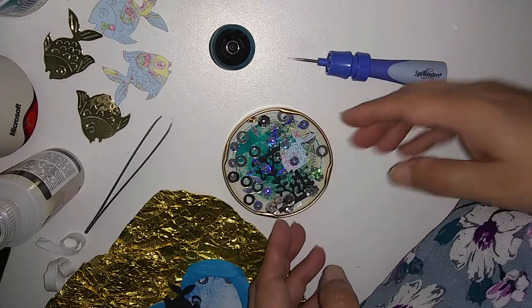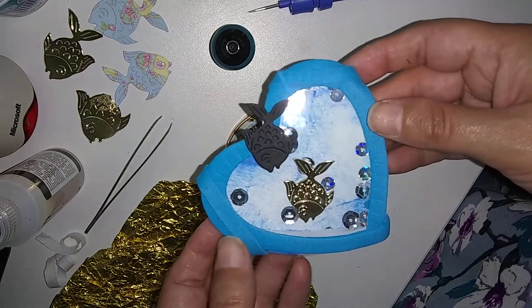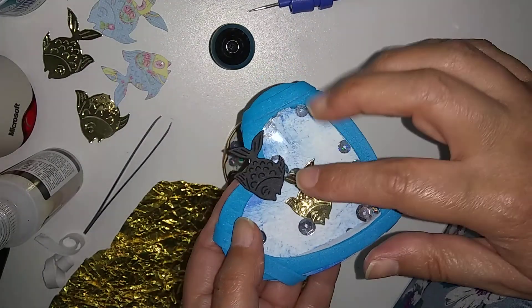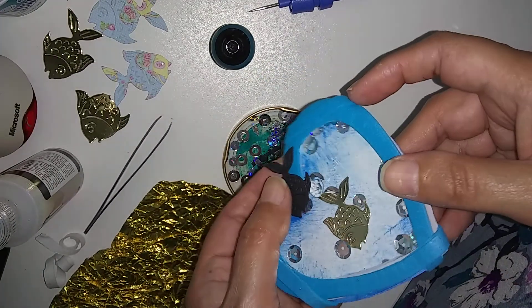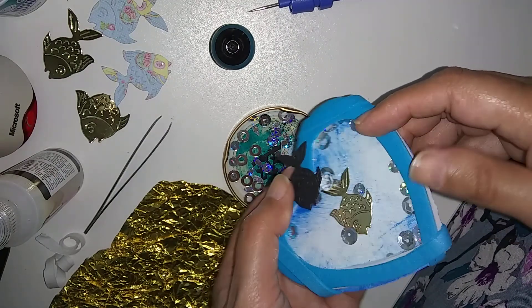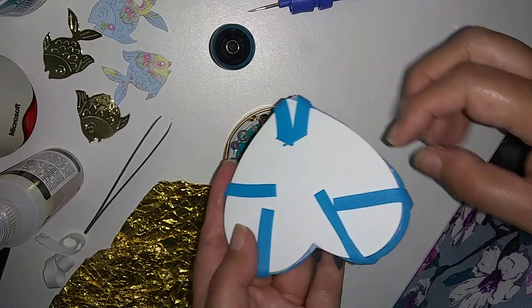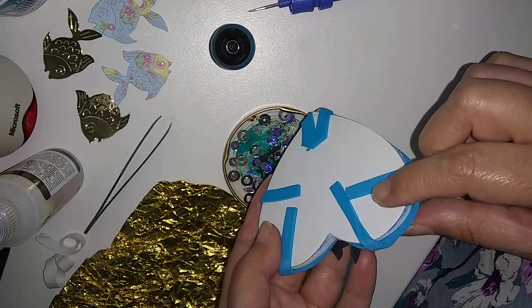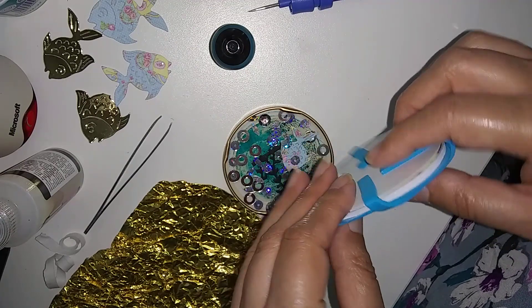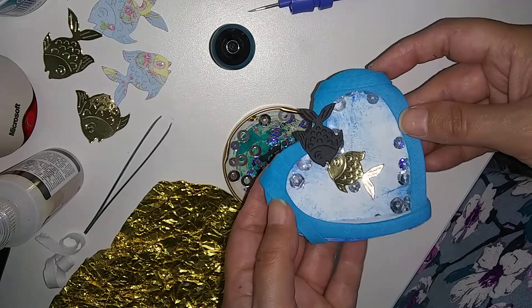Hi YouTube. So I'm making a different type of shaker card now and I just want to finish and show you what I made. My previous video was this — sorry for the glare. So I had an error here, and with double foam tape I added that to disguise the error. And then I went over here to keep the card together with sticky foam so it doesn't cover the actual design.